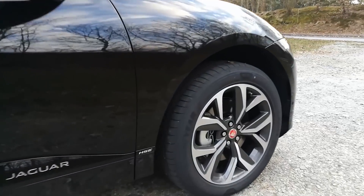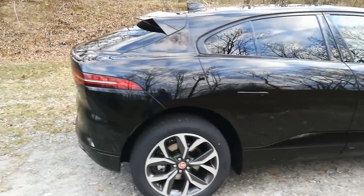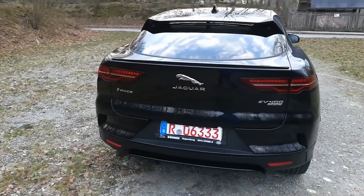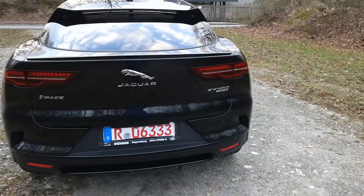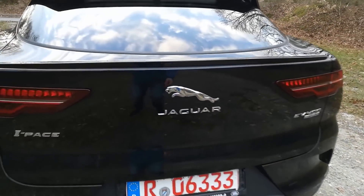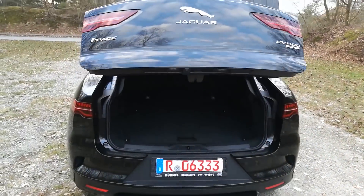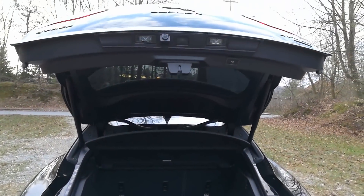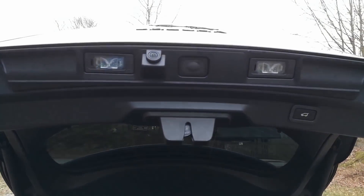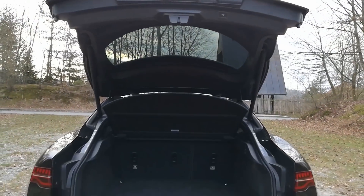This HSE trim means it's the high-spec version. It should have a gesture function for the trunk to open, but I couldn't figure it out. There is a button, and yes it works — there's also a different button up here. And there's the backup camera, which looks really good.